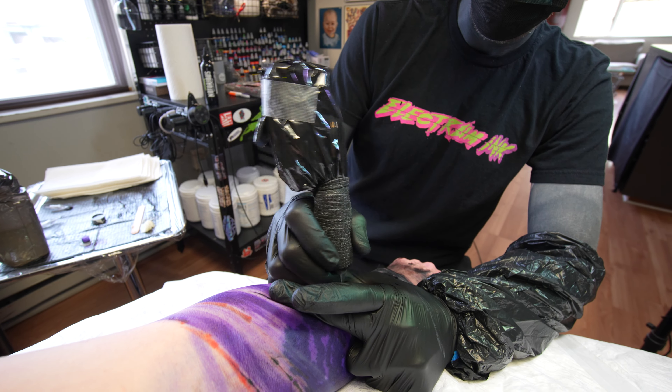I kind of do the same when I get further in — I start pouring ink on you, drizzling it all over. Make you look like a Starbucks drink.